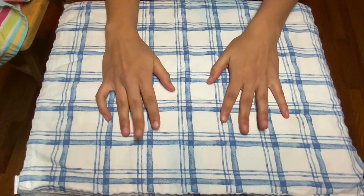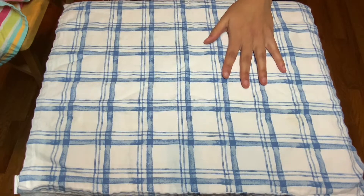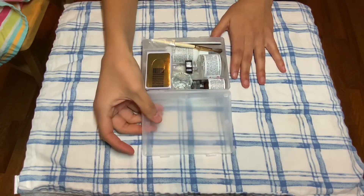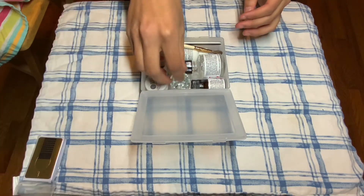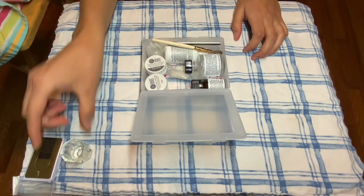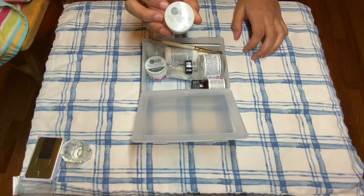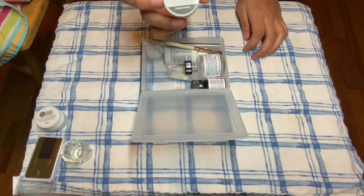Hey guys, welcome back to my channel. Today I'm going to be doing some nails on me — some acrylic at home nails. I picked up this kit from Sally's today. It is called Beauty Secrets 4-in-1 Acrylic Extension Kit.